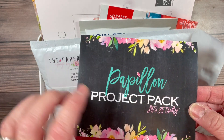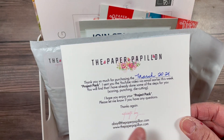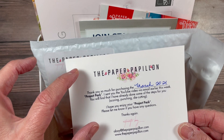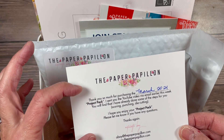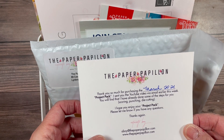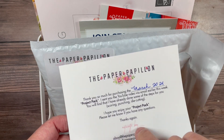You'll get a card like this inside your packet. It'll say March on it and right now it doesn't tell you the links to the videos that will be included. However, I will add a sheet of paper to this with the links attached, so that way you can always just keep this card with those links and you don't have to search through your emails, although all of the links will be emailed to you.